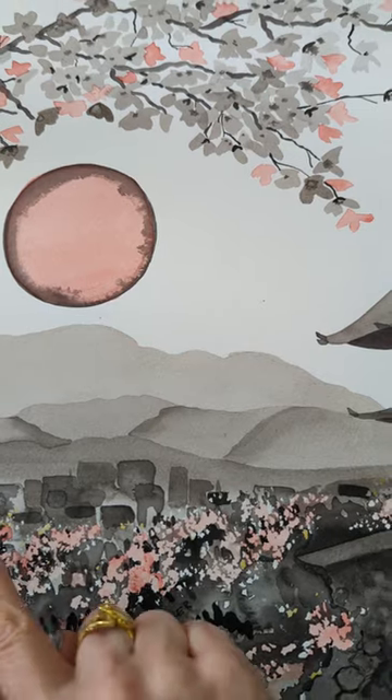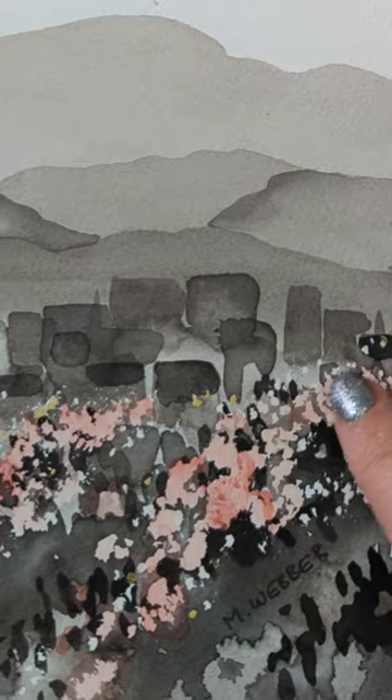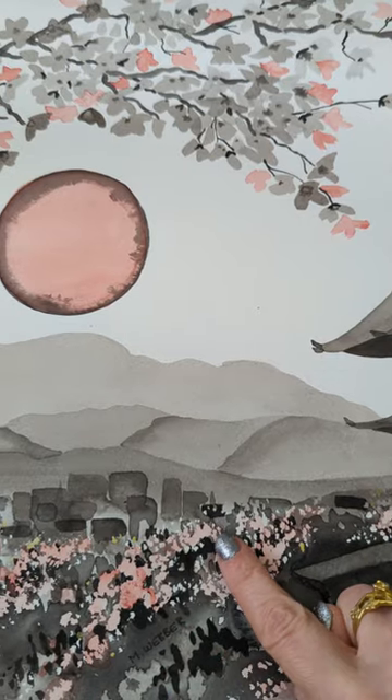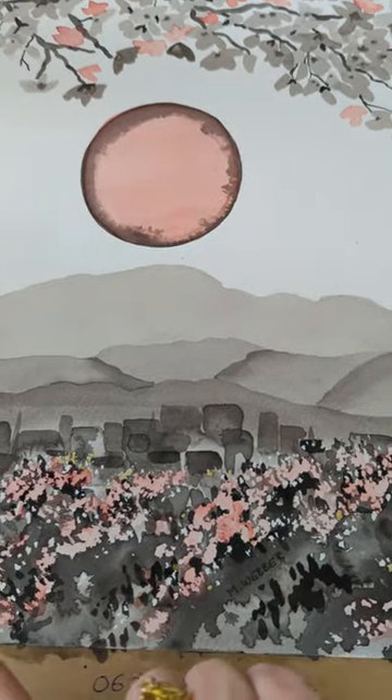They can also be used very subtly. Do you see these cherry blossoms here in this ink painting and how they seem to run quite diagonally, and they bring the eye into the painting where I want it to be.